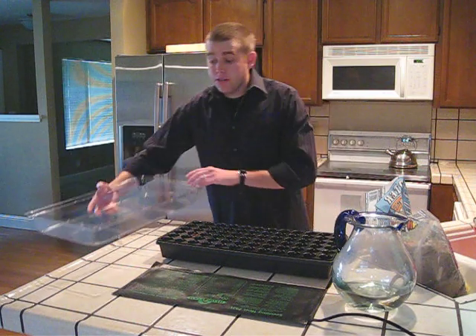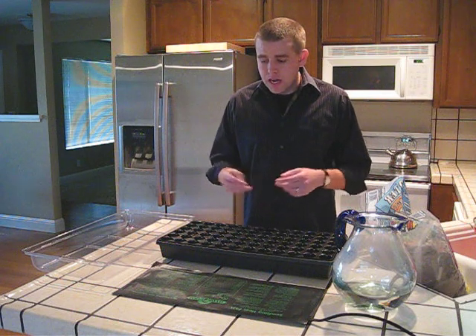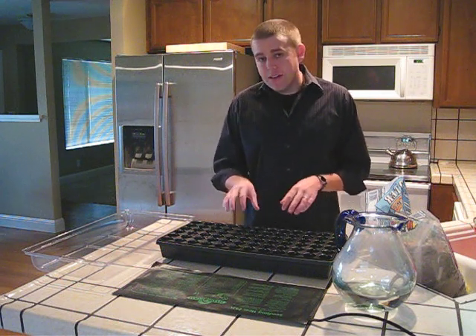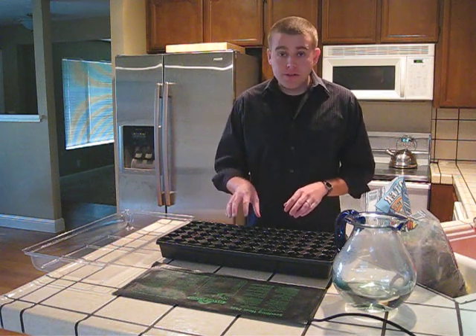What you'll also want to do to encourage germination is make sure that you pick a very well-lit room to do this in. Next to a window would be nice, however you just want to make sure that it's not in the direct sun, because that direct sun through the glass could harm your seedlings.